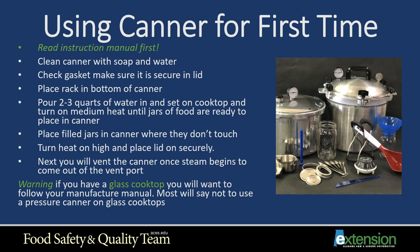When using your canner for the first time, read the instruction manual that came with it and clean the canner with soap and water. Check your gasket to make sure it's secure and in good shape. Place the rack in the bottom of the canner, pour about two to three quarts of water in, and set on the cooktop on medium heat until the jars of food are ready to place in. Then place filled jars in the canner so they don't touch. Turn the heat on high, place the lid on securely, and vent the canner once steam begins to come out of the vent port. If you have a glass cooktop, follow your manufacturer's manual — most say not to use a pressure canner on glass cooktops.